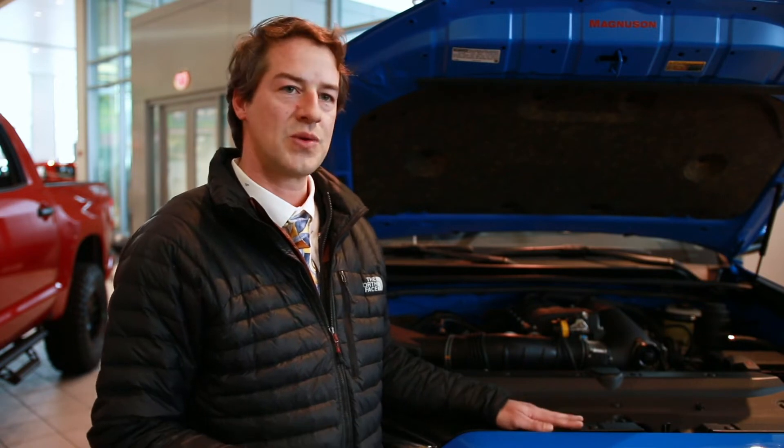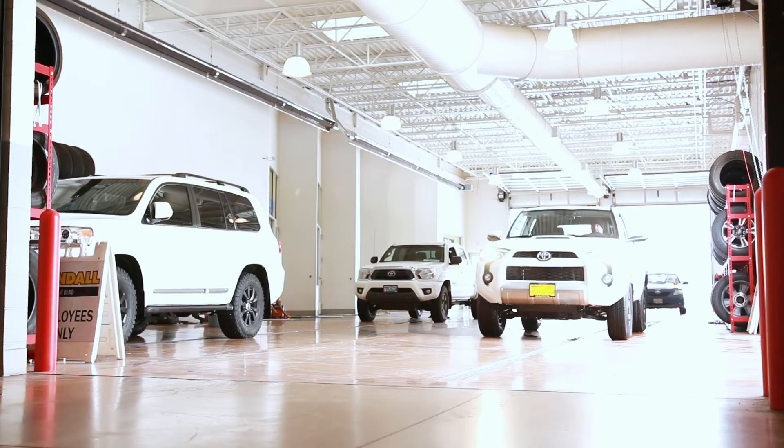What's unique about this custom build is that adding a supercharger doesn't void the warranty, as long as you have it installed by an ASC mechanic. You're still going to have a three-year 36,000-mile warranty on the supercharger, which doesn't compromise the powertrain warranty of five-year 60,000 miles from Toyota.